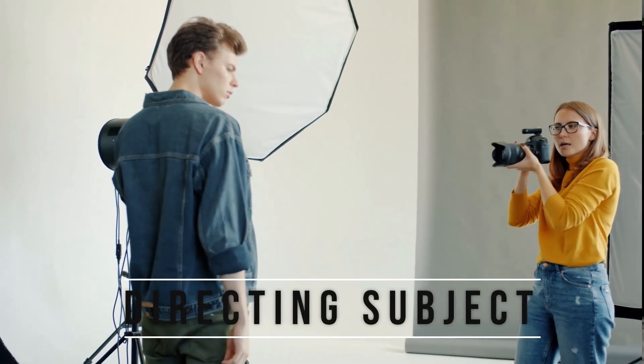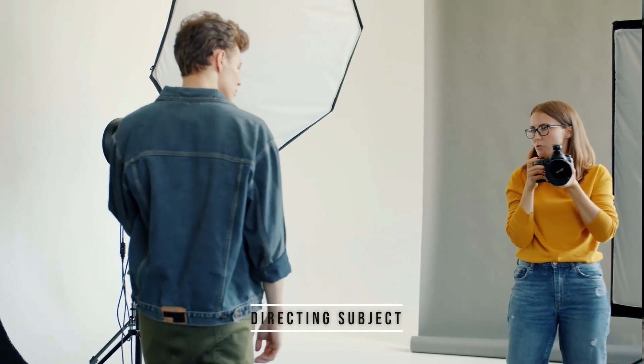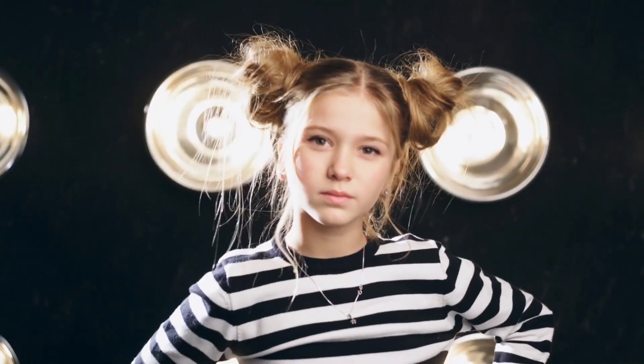Tip number three is to direct your subject's pose and expression. A solid colour portrait is all about highlighting your subject's best features, so it's important to direct them to showcase their best angles. Try different poses and different expressions to bring more personality to the image and create a sense of emotion.